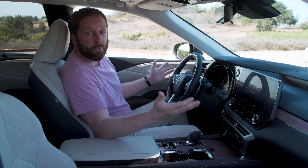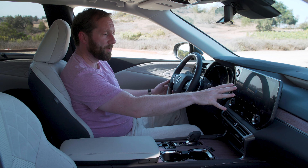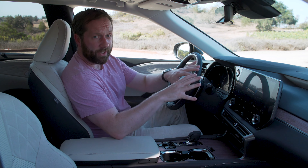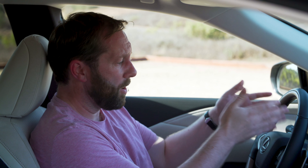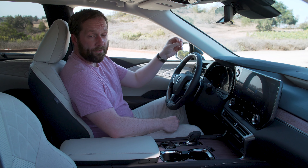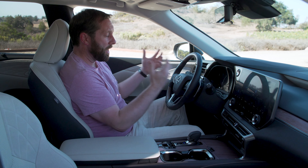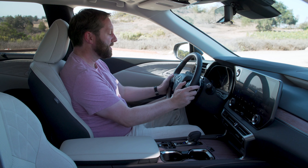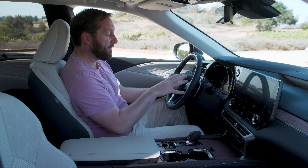The layout is pretty much the same as what we've seen in the NX. You have a really large central touchscreen display, nicely positioned, with everything you'd want — Apple CarPlay, Android Auto. There's a partly digital instrument display in front of you, and a very good high-definition head-up display, all adjustable via touch pads on the steering wheel. Normally I don't really like touch pads, but it actually works pretty well here because as you go through the menus it presents in the head-up display exactly what it's doing, so you're not having to look down.